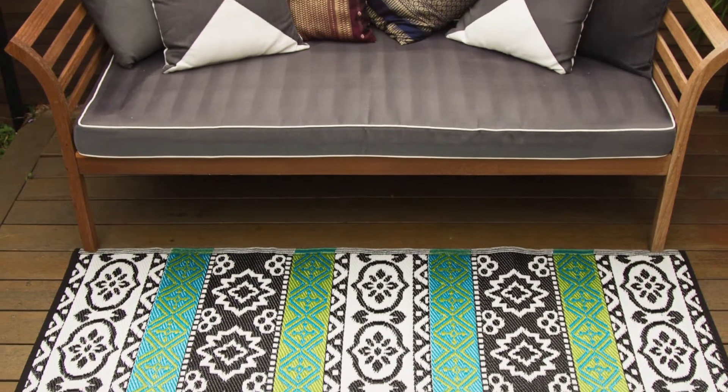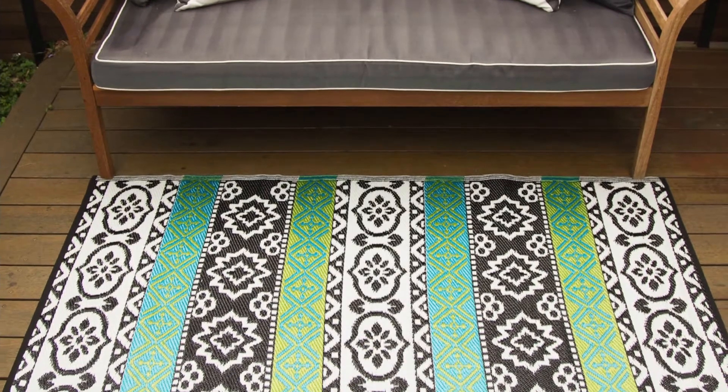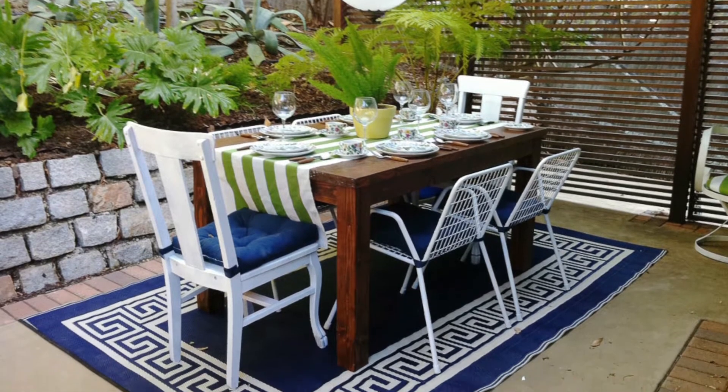There are over 60 designs to choose from, everything from really neutral colors in grays, browns, blacks, and whites, all the way through to really fantastic bold blues, reds, and oranges that will make any area stand out.